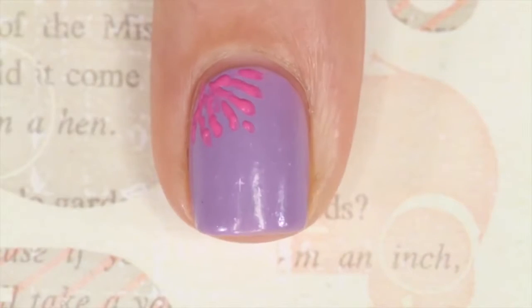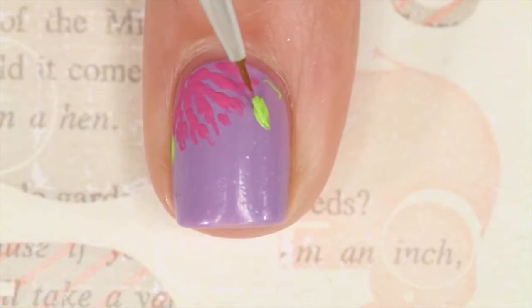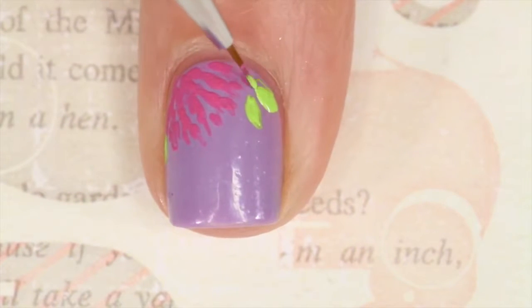Then I'm going in with a light green and just making two kind of teardrop shapes for the leaves.